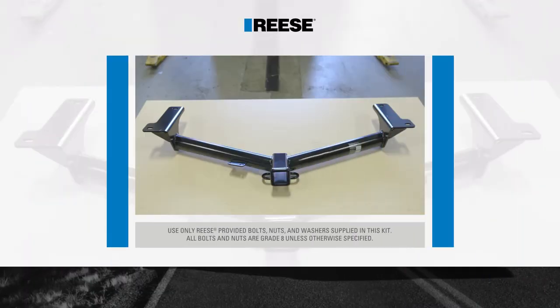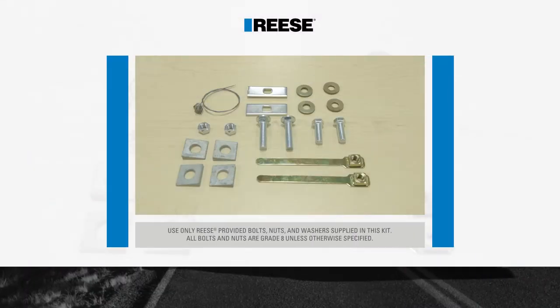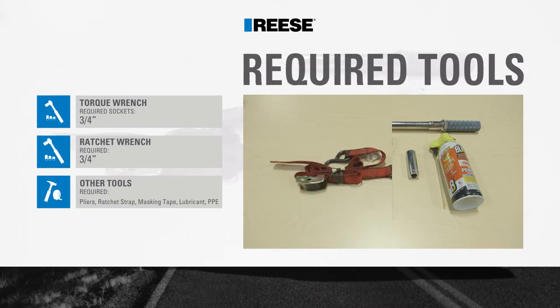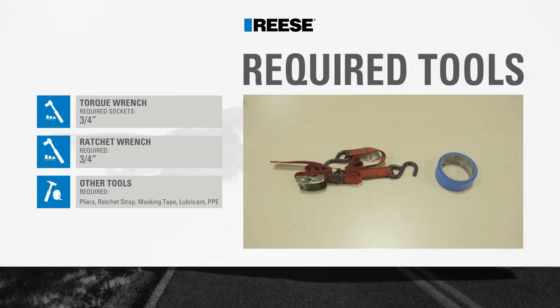Before beginning the installation, be sure to familiarize yourself with all the parts included in the instructions. For this installation, you'll be using the following tools. We also recommend wearing safety equipment.